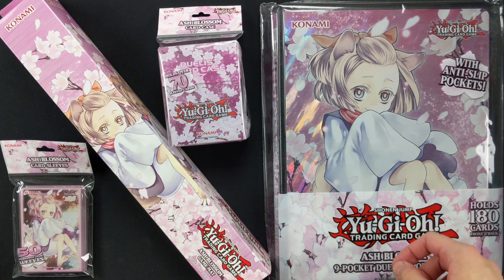And now let's open up the card case. Nice. And here we have a card divider, also featuring Ash Blossom. Very cute.